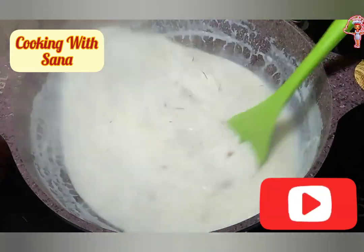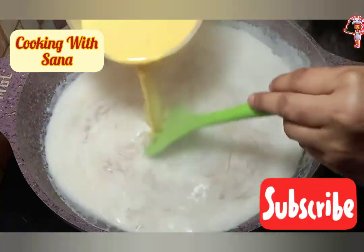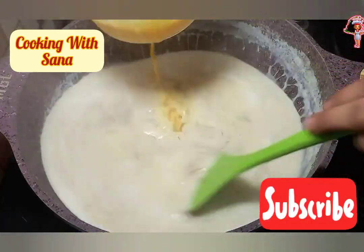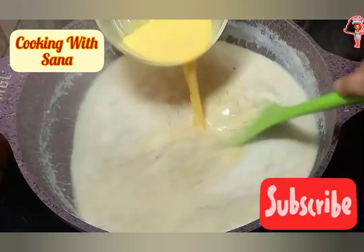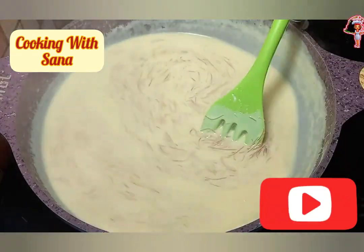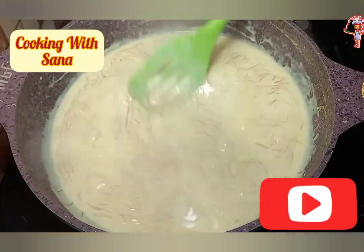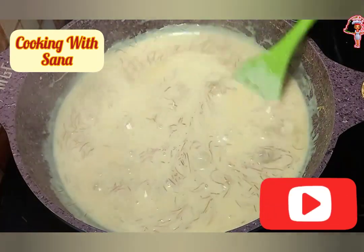Now slow down the heat and cook on low heat for about 5-6 minutes. Slowly add custard milk and stir continuously to avoid any lumps. Keep aside to cool down.